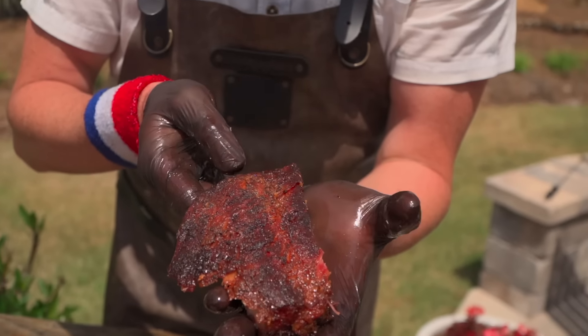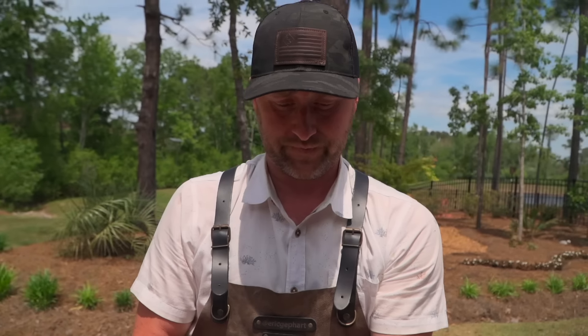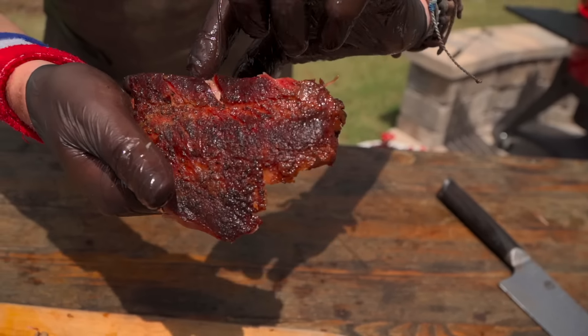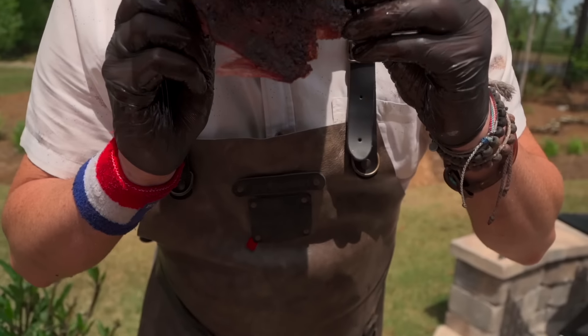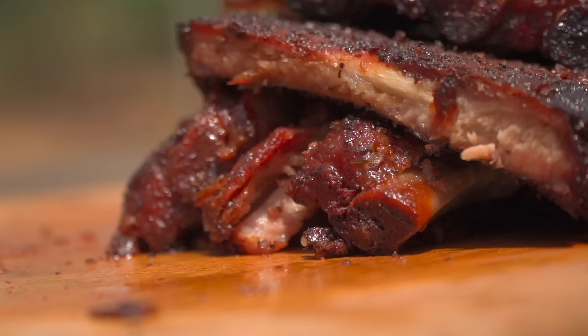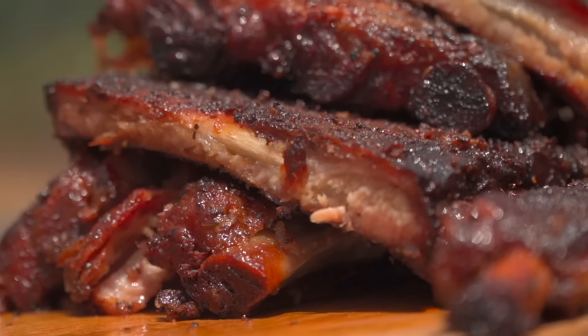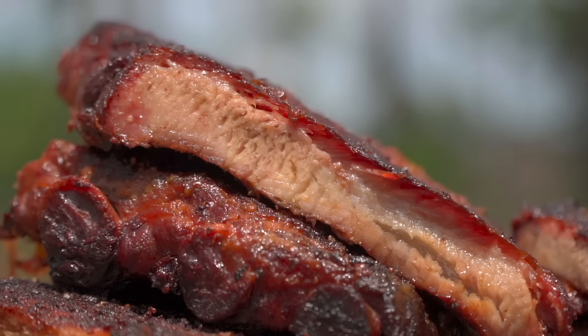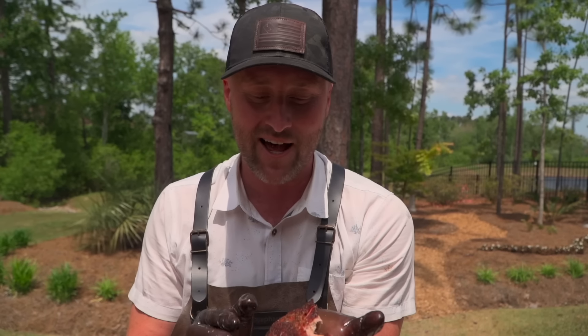Always remember: don't just trust a recipe or a method — the meat will tell you when it's done. Look at that great bark. I can't say enough good things about this. I've got to go in for one more bite. Look at how it pulls — it's ridiculous in the best way. If you've enjoyed this video and method, don't forget to subscribe and like, and leave us a comment. Let me know how you like to do your ribs — baby back or St. Louis? I'm a St. Louis guy. From our backyard to yours, cheers and happy grilling.